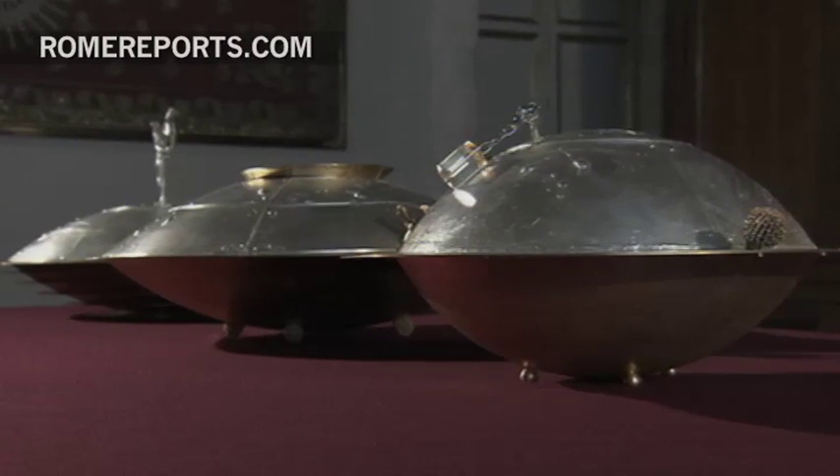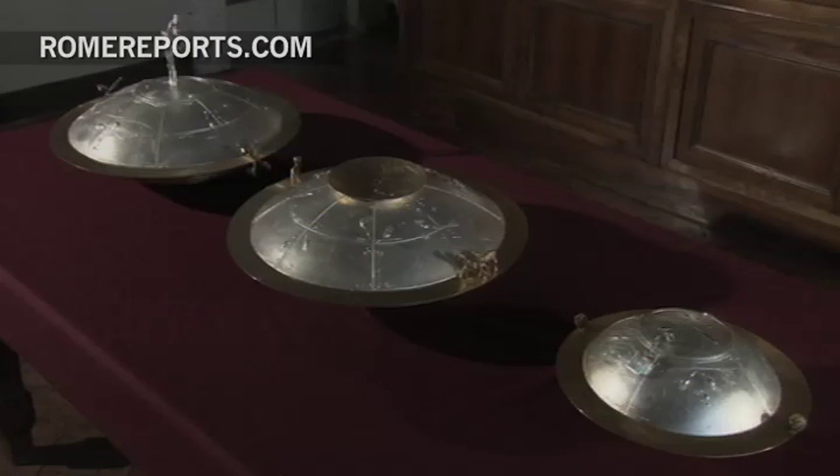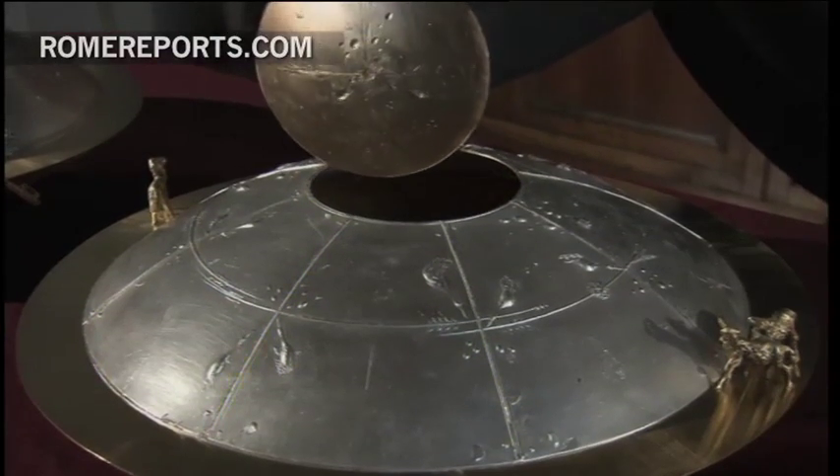These are the three ballot boxes that will be used as Cardinals gather in the Sistine Chapel and elect the next Pope. They will write a name, fold the piece of paper in half, and place it on this tray before dropping it into one of these ballot boxes.